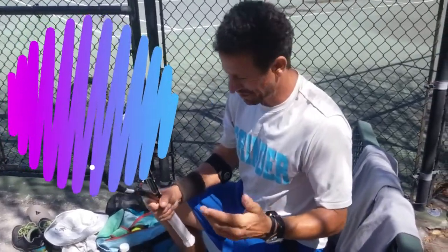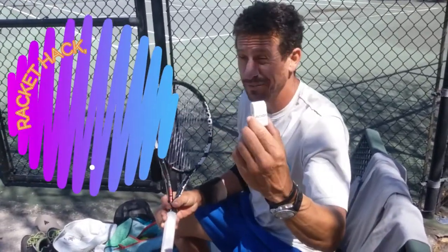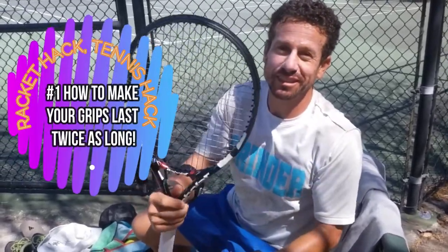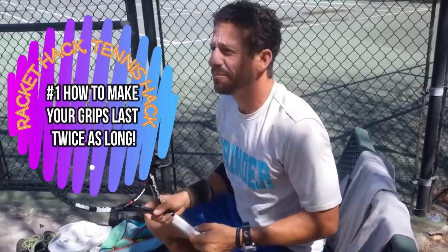Racket tennis hack — whatever you want to call it — this is how to make your grips last twice as long. I just redid this whole racket and it looks brand new, but it's about seven years old.